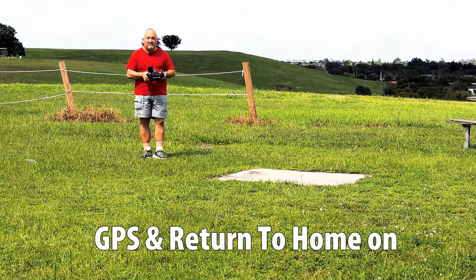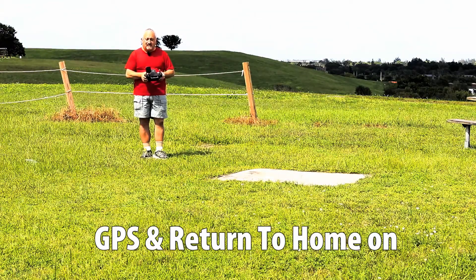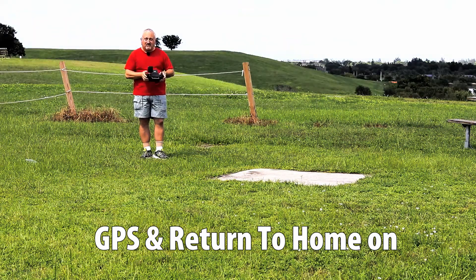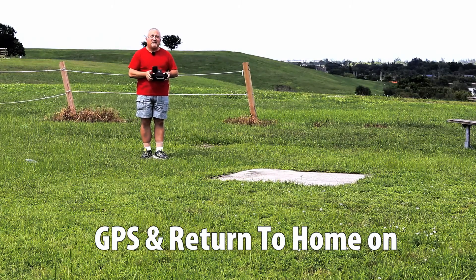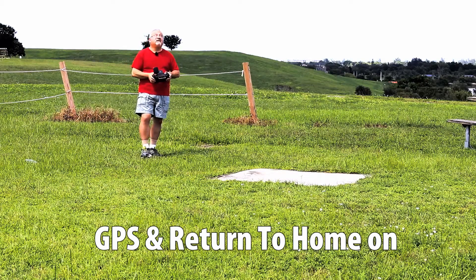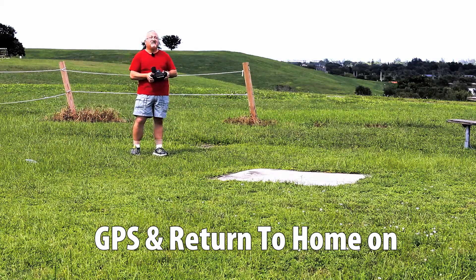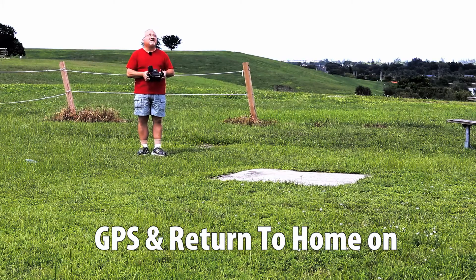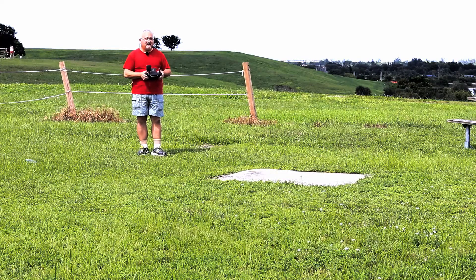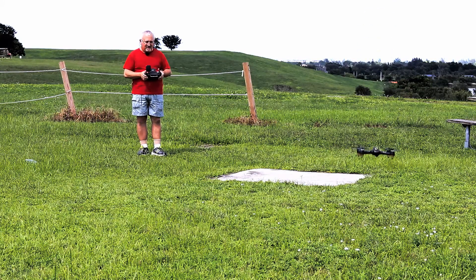I'm going to put it into home. Return to home is on. Headless is off — headless has to be off for return to home. And here it comes. Let's see how close it gets. And there it is right above. Does it come down on its own? I am basically hands off. Here it comes, down. Will it make the pad? Oh, not quite.